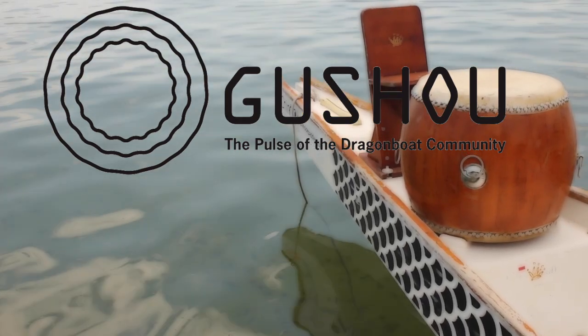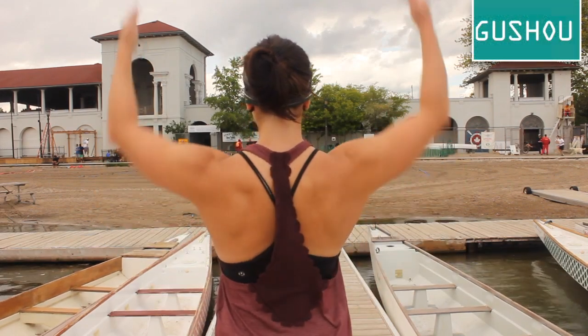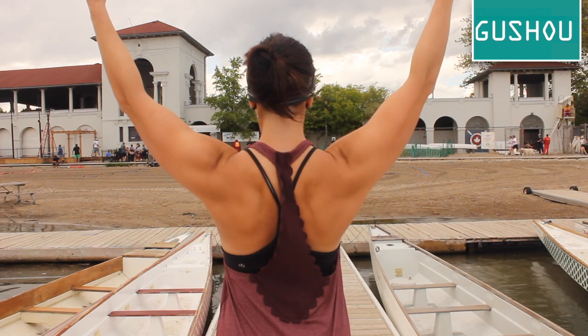Introducing Gushu, the pulse of the dragon boat community. Today we're going to talk about the importance of setting your top shoulder while paddling and show you a quick drill to do on land as a warm-up and in the boat.